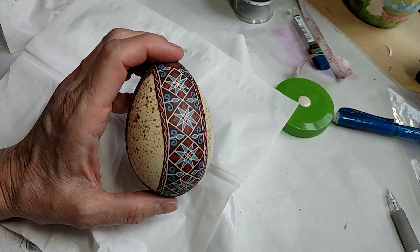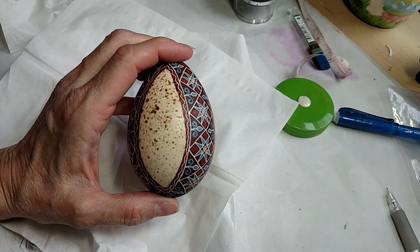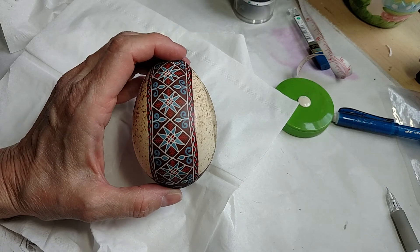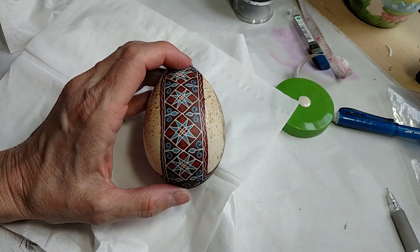I also have it on my Instagram page, which is purple dot arts. These will soon be available for sale in either my Etsy shop or on my website. Thanks for watching!